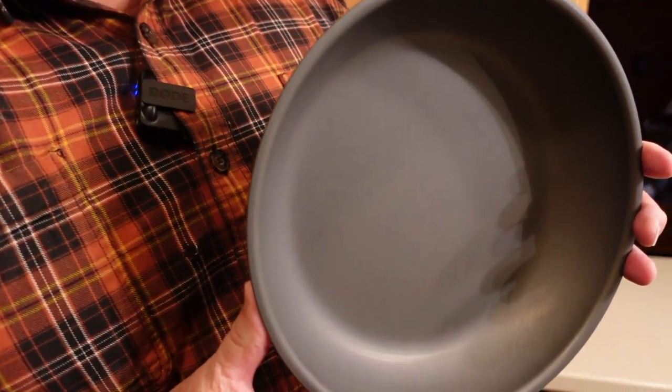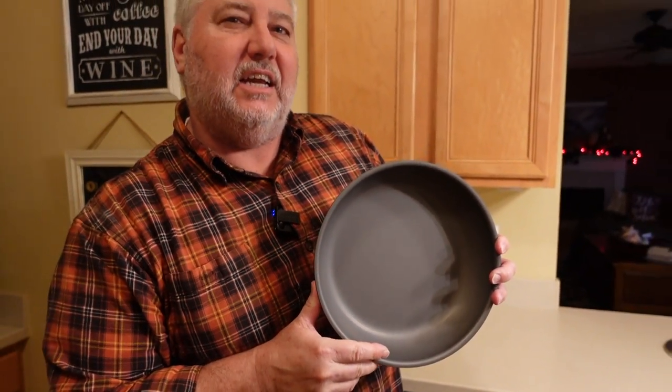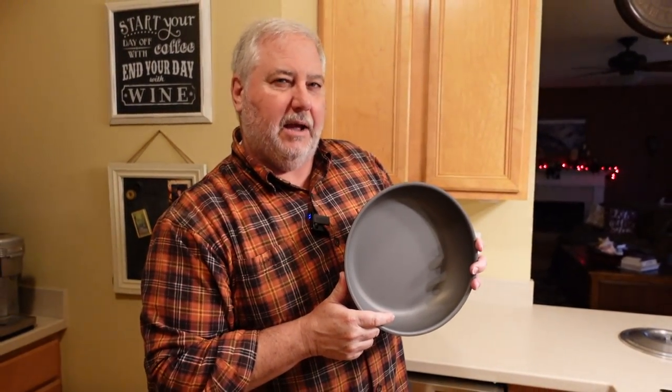And in this corner we have the pride of mainland China: the Firebox ten inch skillet. Now this is a little softer on the sides here, but we're going to see if it can take a beating from the Champ. So let's get this baby ready to go.